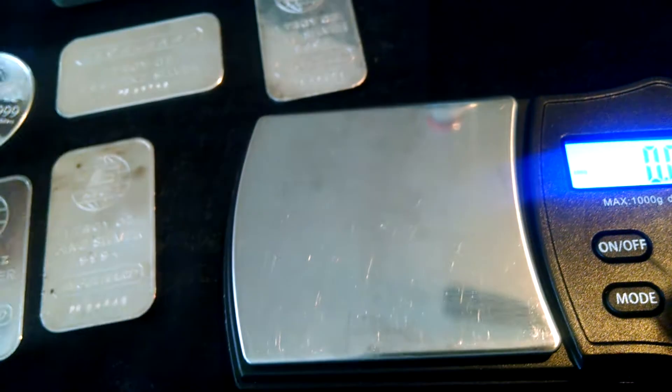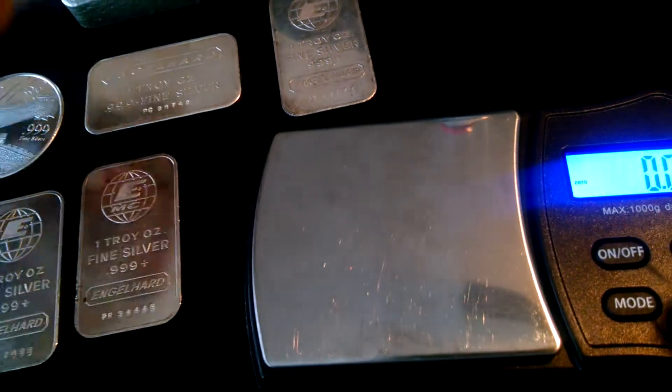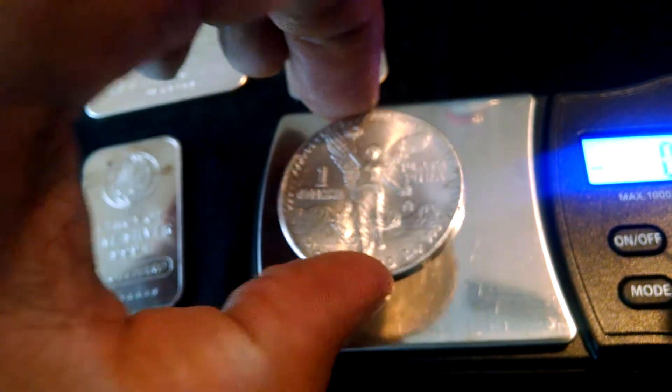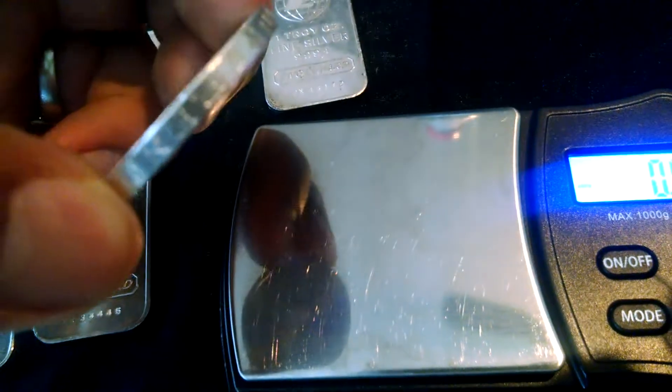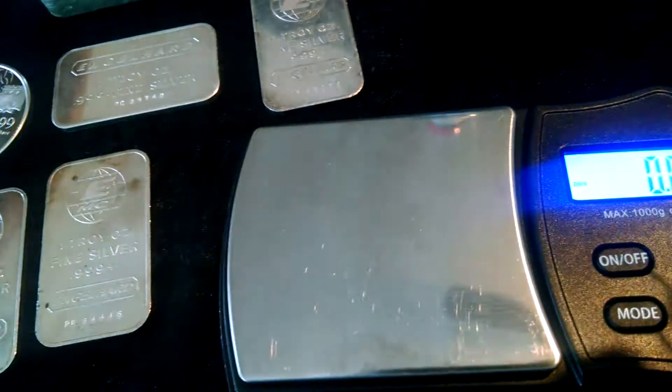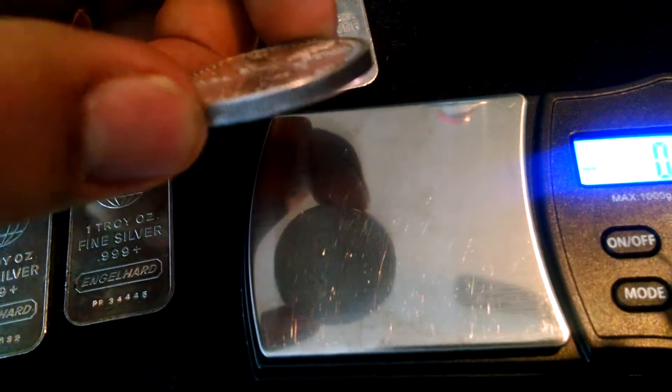Now the Libertades — one thing I noticed on this one is it's got some writing on the side of it. I know what it says but I just can't think of it off the top of my head. That one was a 1984, this one's a 1983, and that one has writing on the reeded edge. This one's a 1990 but it also has a reeded edge.